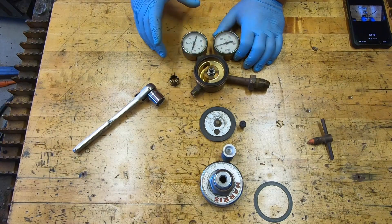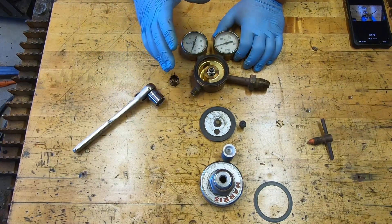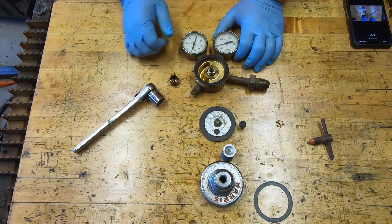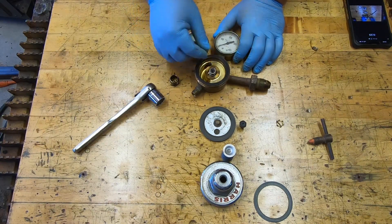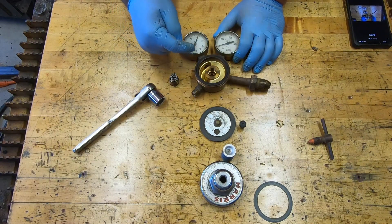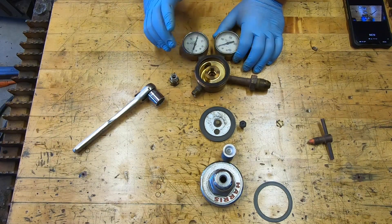All right, camera battery changed and we're back. I'm going to go ahead and pull this spring out so I don't have any other pieces come out — just set that right down in there. Now I'm going to go ahead and replace this gauge.